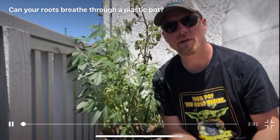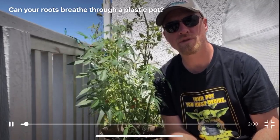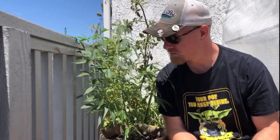Hi guys, Eric here with SmartPots. I wanted to give a little talk today about your plant's lungs, which would be their roots.